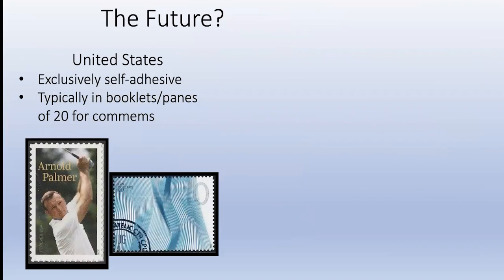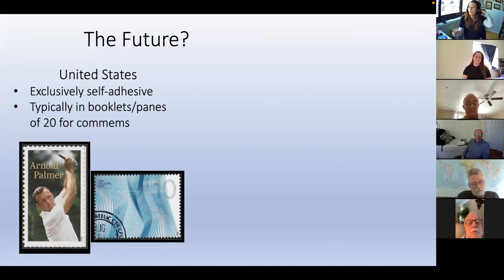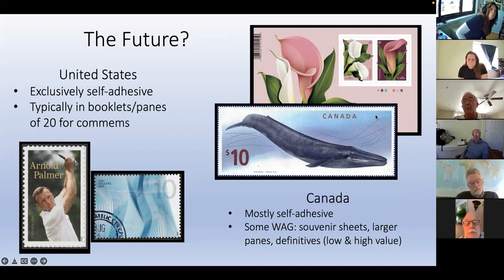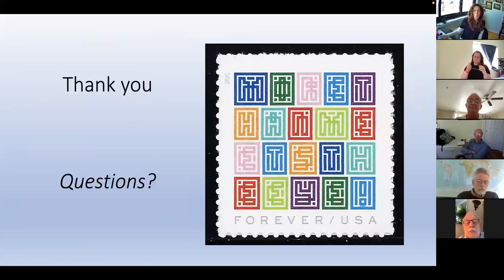The future: where are we going with stamps? In the US it's exclusively self-adhesive, typically in booklets and panes of 20 for commemoratives - that's a lot to collect and an expensive collection. In Canada, we have mostly self-adhesive but also some water-activated gum, such as the Calla Lily souvenir sheet which is perforated with water-activated gum. There are some souvenir sheets and larger panes - there's a Queen Elizabeth pane that's self-adhesive. For all the definitives, both low and high value, here's the $10 whale stamp, engraved with water-activated gum. And here's your mystery stamp.